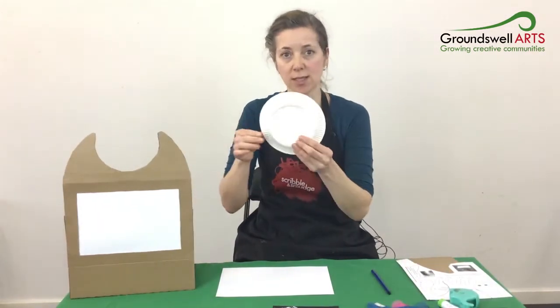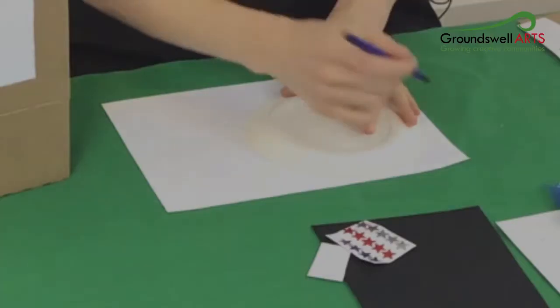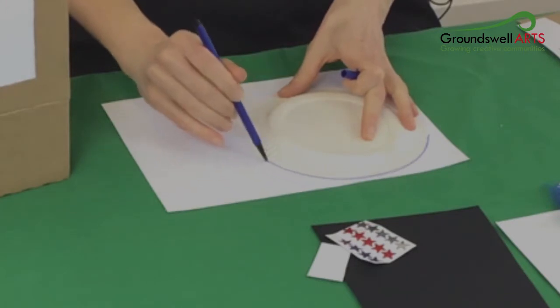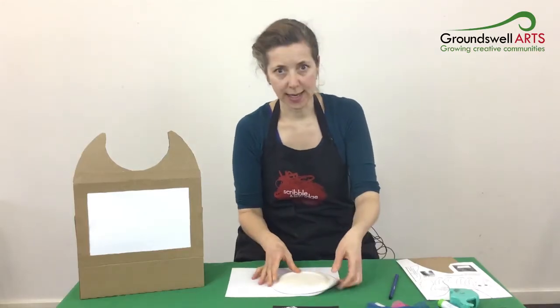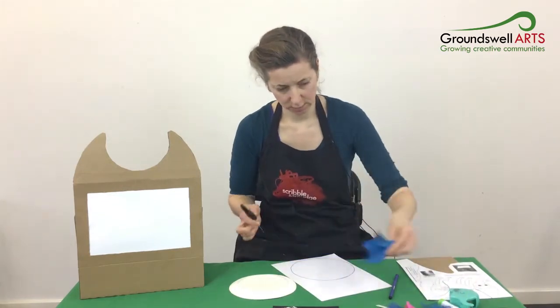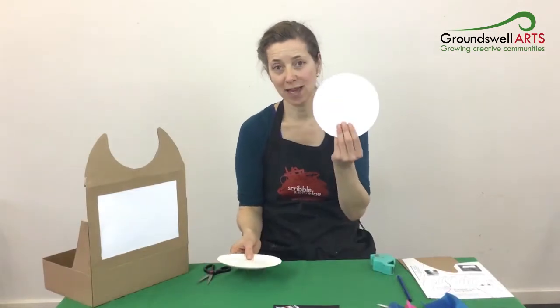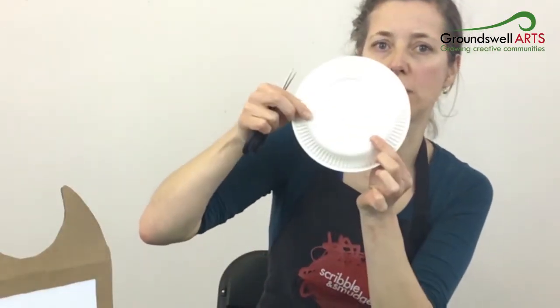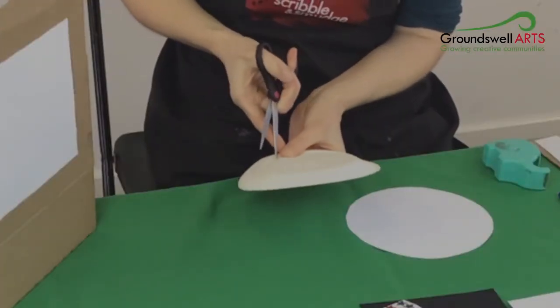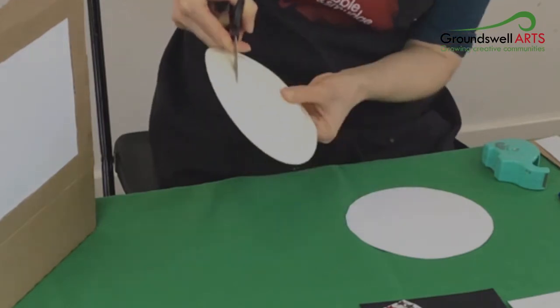What we're going to do now is make our second screen, which is a circular screen. It's going to go on top of the box like that. To start with, I'm going to get a plate and a sheet of paper. I'm going to use the plate as a template to draw around, and then cut out a paper circle. I've got my paper circle and now I'm going to make my frame out of the paper plate by cutting along the inner circle that's part of the plate. You might just be careful when you're putting your first mark in the plate with the scissors.